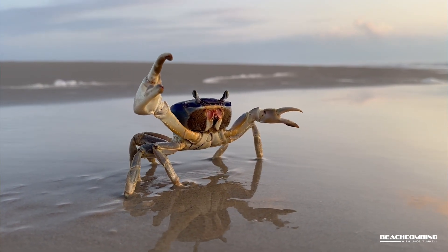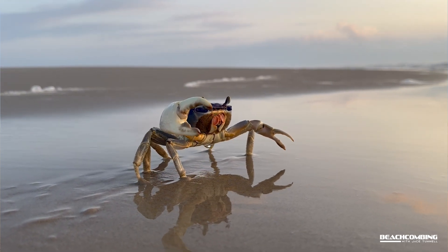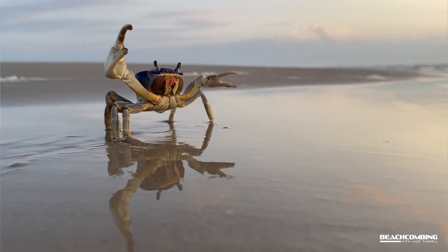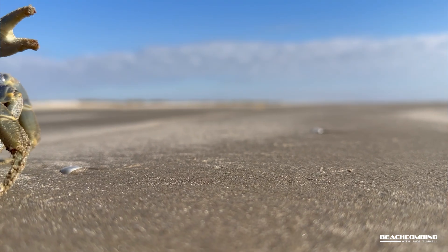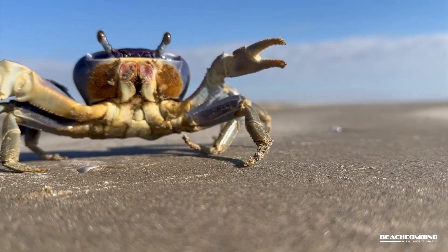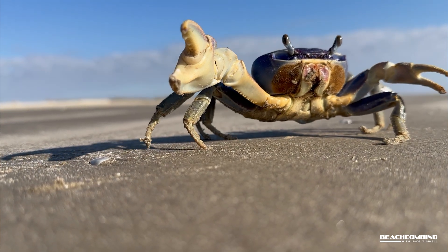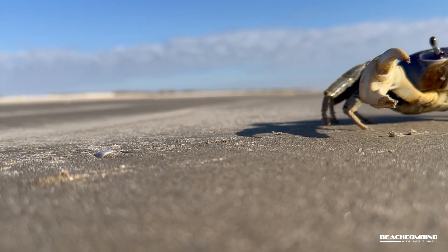The females, once they come out, go down to the water — that's where they lay their eggs. They can actually lay 300,000 to 700,000 eggs, that's a lot of eggs. Now this is not to be confused with the blue crab, which has a very different shape.